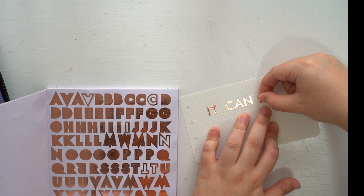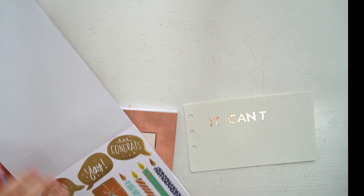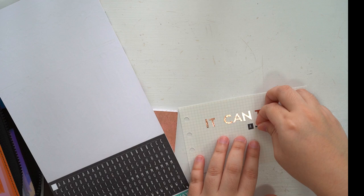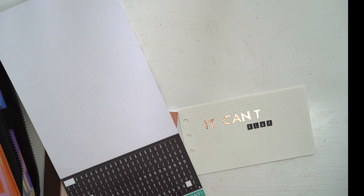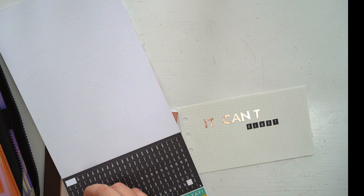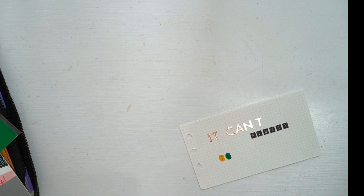The first alphabet sticker set is from Kayserkraft, and it is from a sticker book. I'll try to include all the supplies I used today in the description — do check them out. The last one I got is the Recorder Factory graphic ADC stickers, which I also got from 10x10.